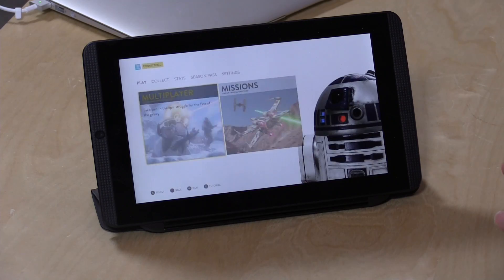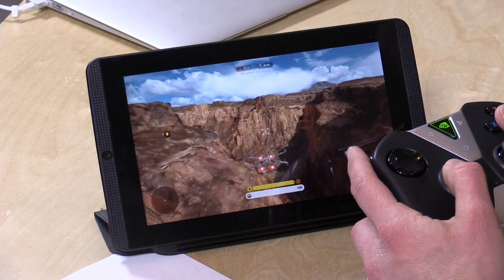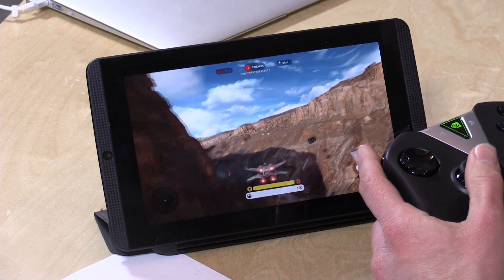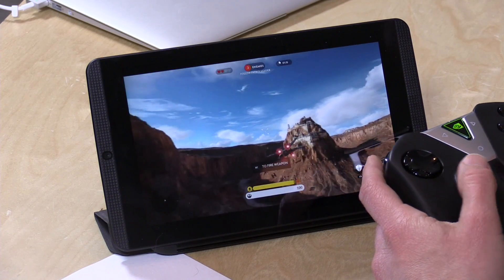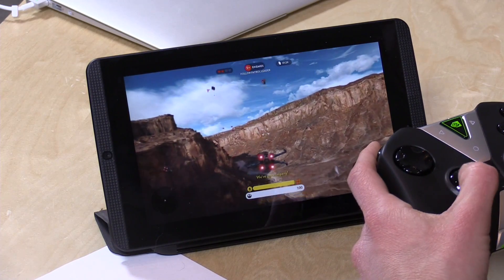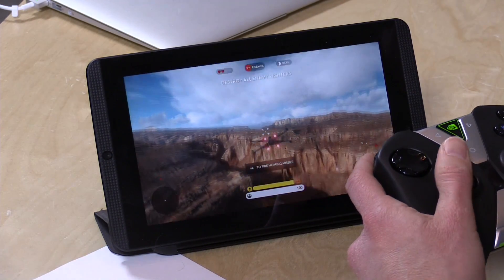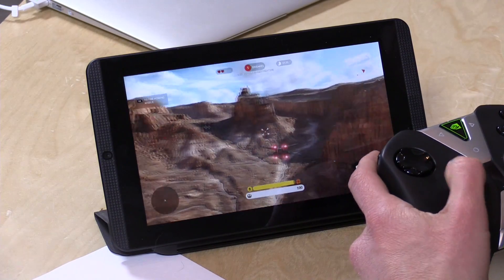We've got Battlefront loaded up. I'm going to pop into a quick mission so you can see how this performs. Here we are playing Star Wars Battlefront, streaming over from my gaming PC right behind me, but the wireless signal is coming up from my basement — two floors over my home network. It seems to be working pretty well: decent image quality, good frame rates. You can see the latency by watching how fast everything responds. Pretty much on par with every streaming solution I've tried, maybe a little better over Wi-Fi than I typically see.